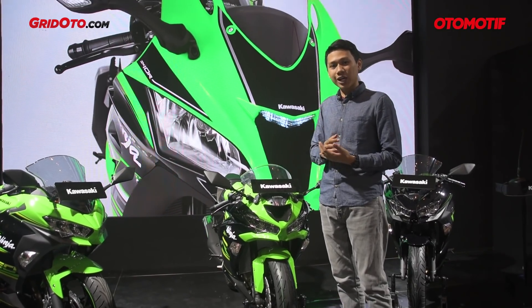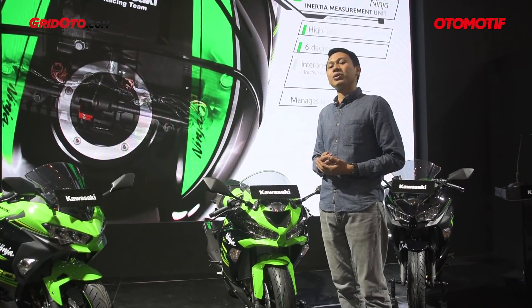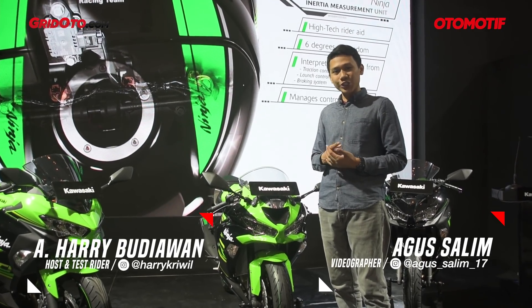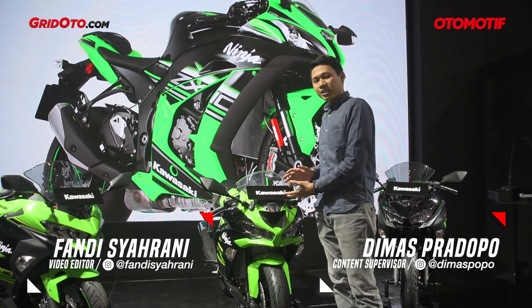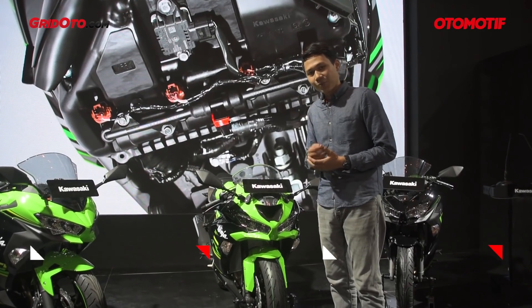So, how about it? This motorcycle has totally changed — the design is completely new and the features are more complete. What's interesting is the price hasn't changed: still IDR 299.4 million on-road Jakarta. That's my review of the ZX636 2019. Don't forget to comment, like, and subscribe to OtomotivTV channel. See you next time.